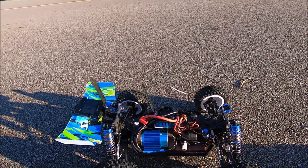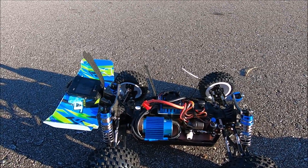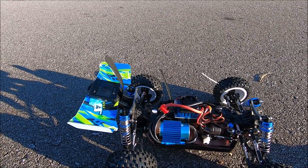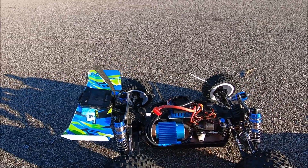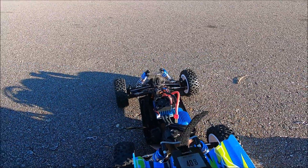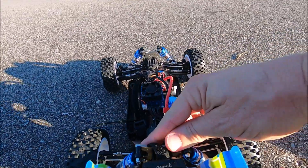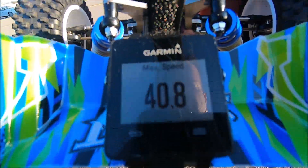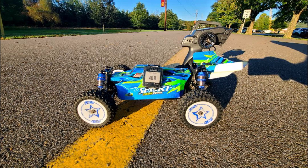Shoutout to Banggood.com for sending this out. I appreciate it — I'll have it linked in the description and I'm waiting on a coupon code, hopefully I'll get that in. Just wanted to get this out and get a 2S run. I've got a 3S ready to go for it, but we got 40.8 miles per hour bone stock out of the box. All right guys, I appreciate it, thank you.